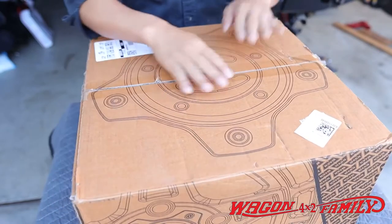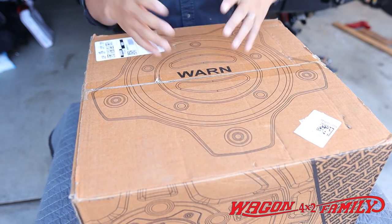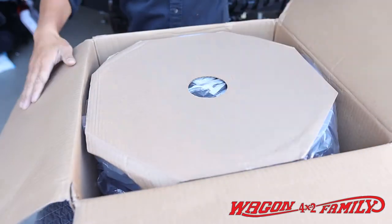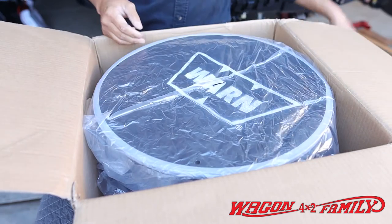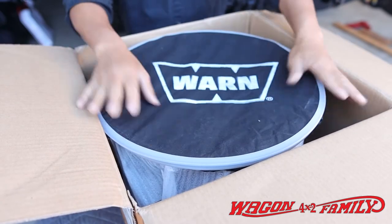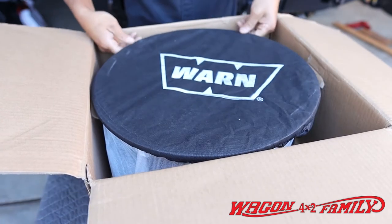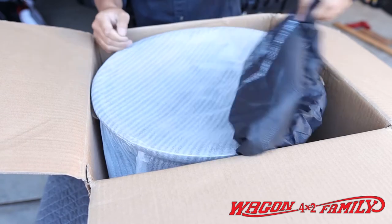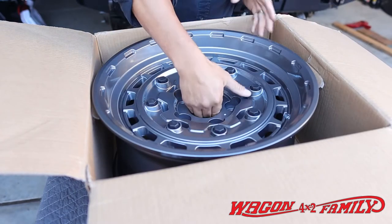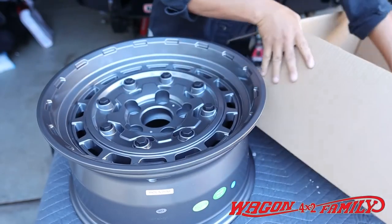One of the first things you're going to notice is the packaging looks really cool — it's got their center cap right here on top of the box, and that looks really cool. You've got your protective cardboard box, plastic cover, and this is just a really nice cloth cover to keep the shine and finish looking good when it arrives to your door. It's got the nice logo on here that just shows they really care about the product.